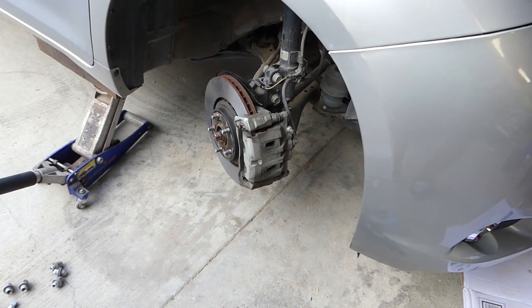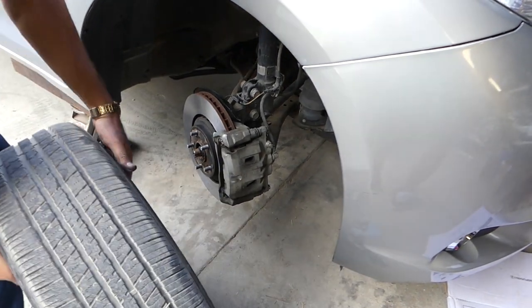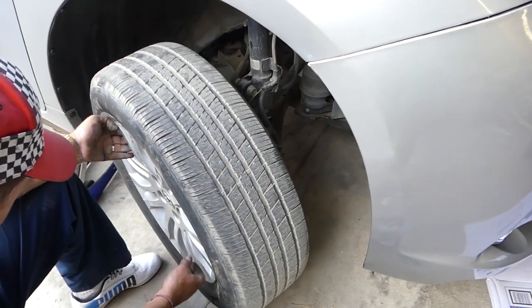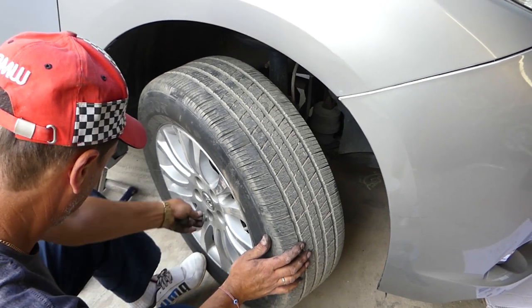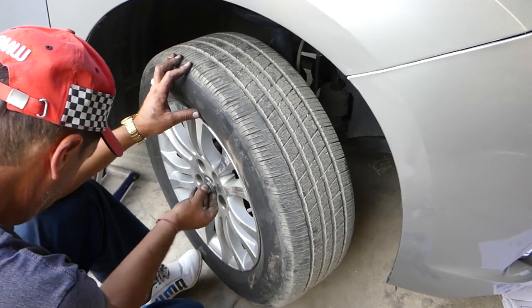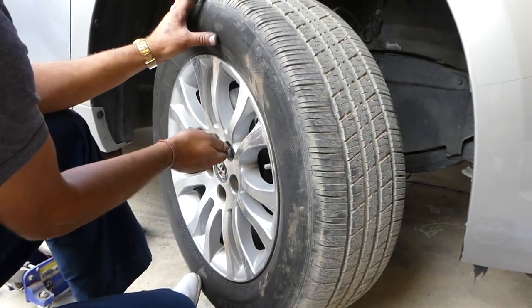Install the wheel and get the lug nuts tight — we'll have a video for the torque spec on the channel. Before you drive it, have the emergency brake on and test the brakes. That's very important before putting it in drive or reverse. And that's how you replace the front brake pads on a Toyota Sienna, generation 2011 to 2018. Thank you for watching — see you guys next time.